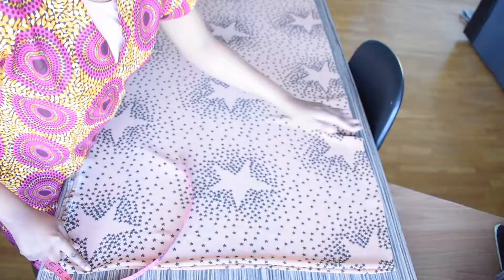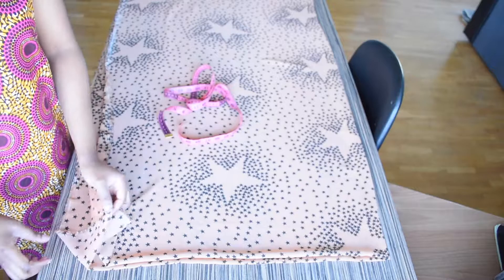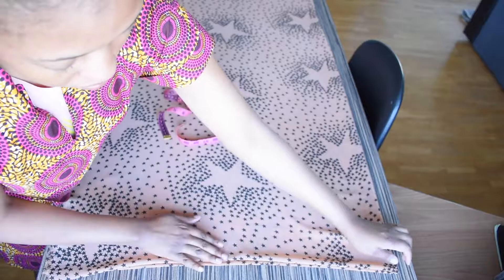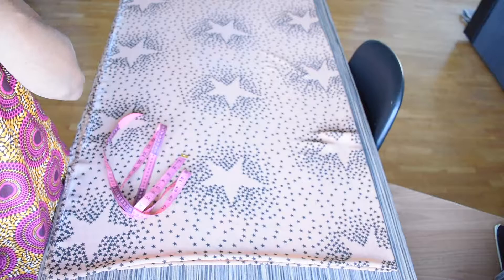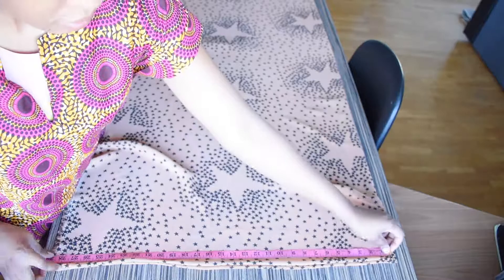This is the fabric I'll be using in today's project. As you can see, it has been folded into four, which means that this is for both the front and the back of the kimono. The length is 64 inches and the width is 29 inches.